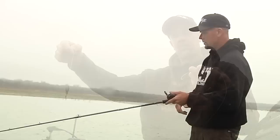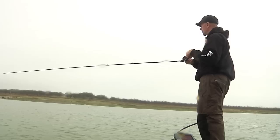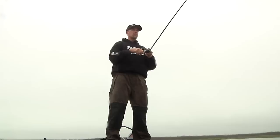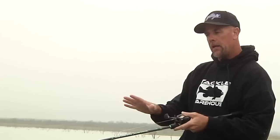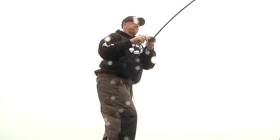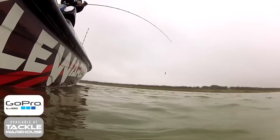When working a Carolina rig, always keep your rod parallel with the water — keep it low, drag that weight, and let the weight and the bead do all the work. Make it noise, that way you can keep good bottom contact and feel what's going on. And then when you get a bite, reel down into the fish and pull. It's never a snap — it's a pull hook set. Keep the rod parallel, keep it low, pull into the fish and you'll catch a lot more on a Carolina rig.